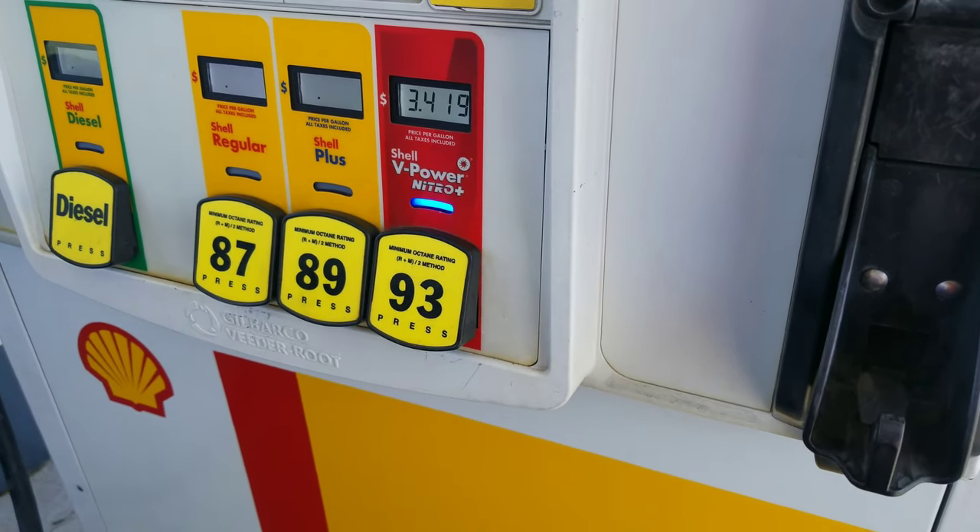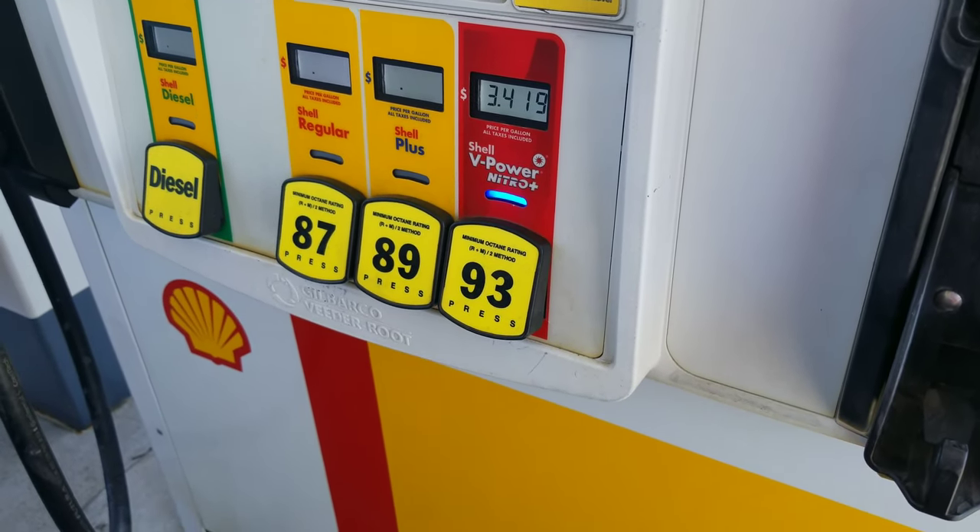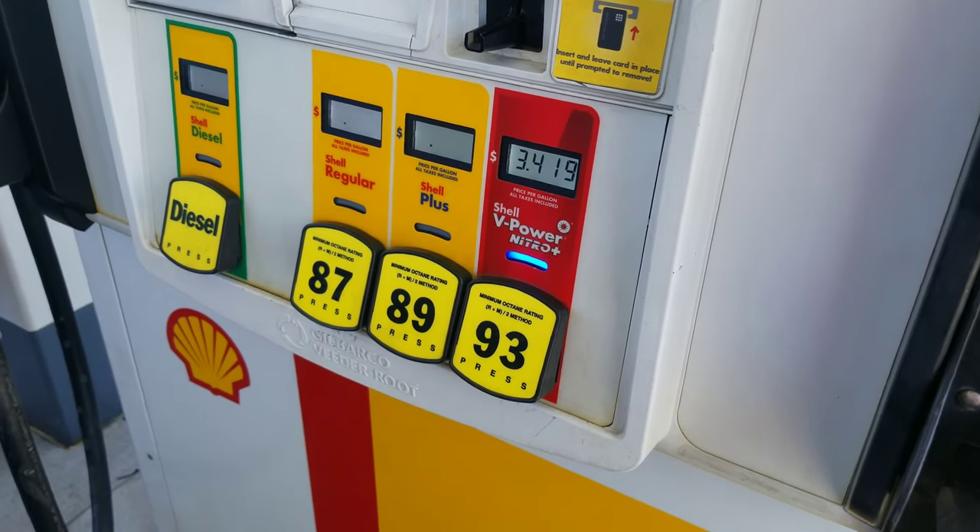Here it's three-forty a gallon, where I live it's three-fifty. Other places it's been like three-twenty. Let me know what you guys pay for gas.